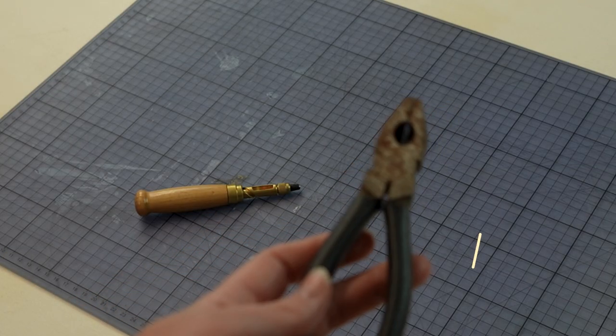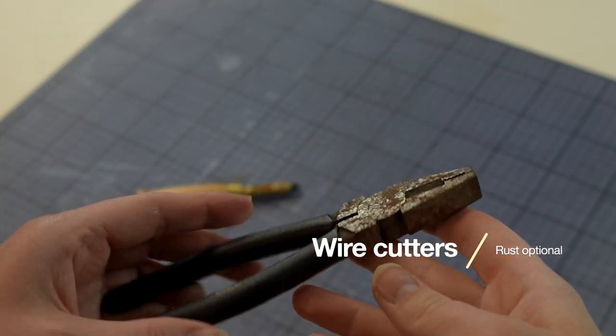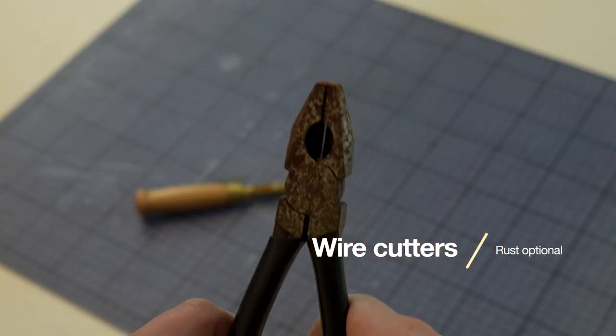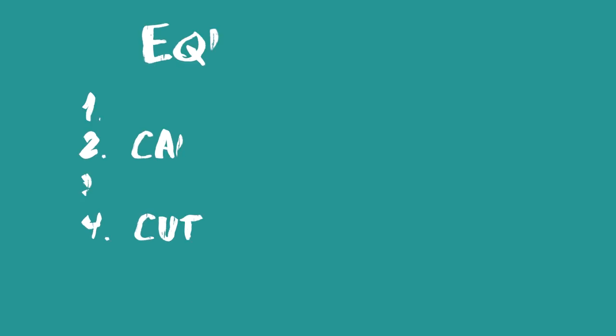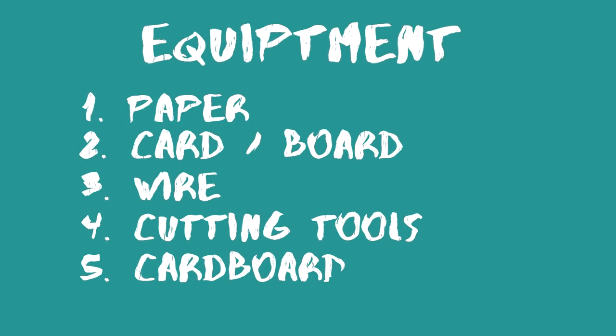You also need a pair of wire cutters — these are ancient tools I just dug out of my dad's toolbox. And the final thing you're going to need is some cardboard for your stencil.